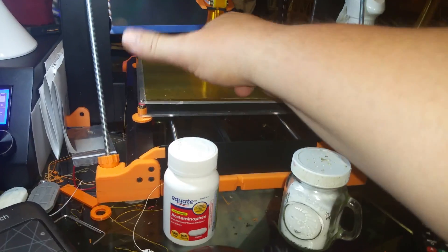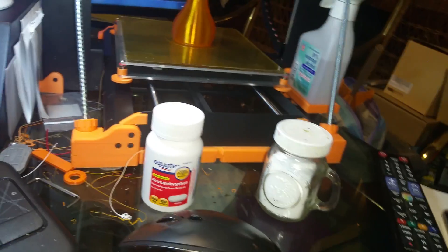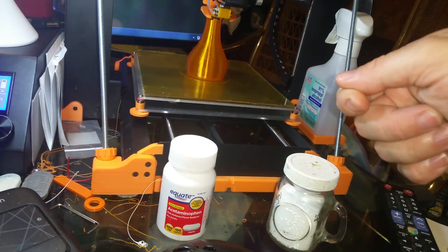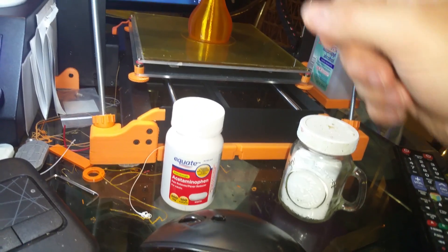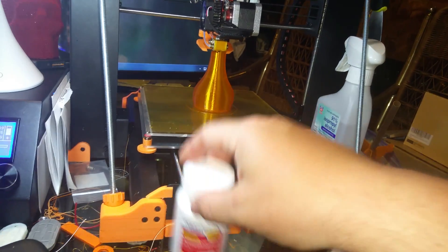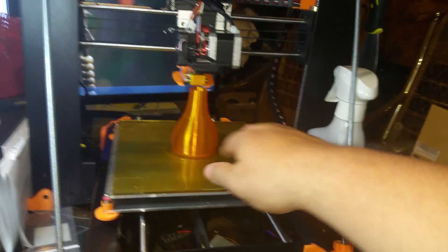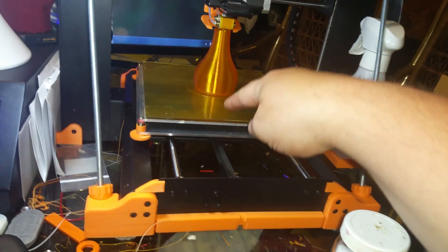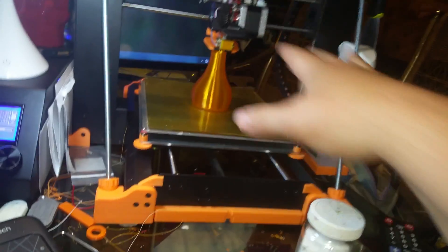If you turn them unevenly, it'll twist and your adjustments won't work right. Keep doing one turn each until the bed comes up and just barely touches the nozzle. You should be able to slide a piece of paper in there with some resistance — you should feel the nozzle touching the paper. Once you have that done, take the printhead, slide it over to a corner, and adjust both screws at that corner until you get what you want. Slide the printhead to the next corner, adjust both, then bring it back to the middle.